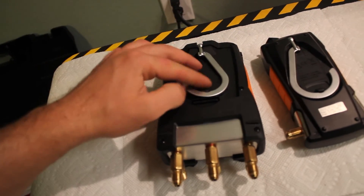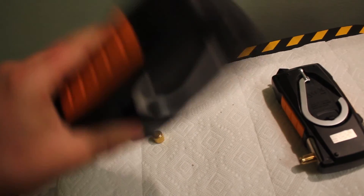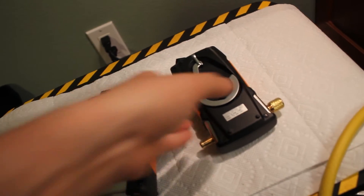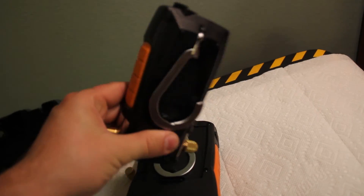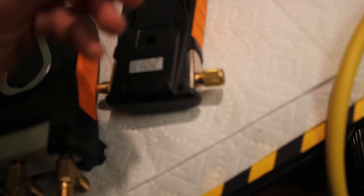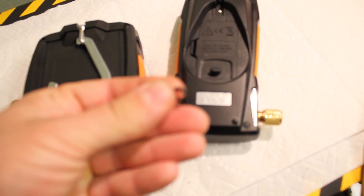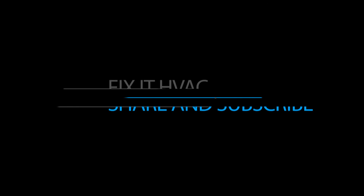Take a look here. The hook of the 550 stays nice and tight, but the hook of the 552 doesn't. There is an O-ring which is cut — that's how I received it.